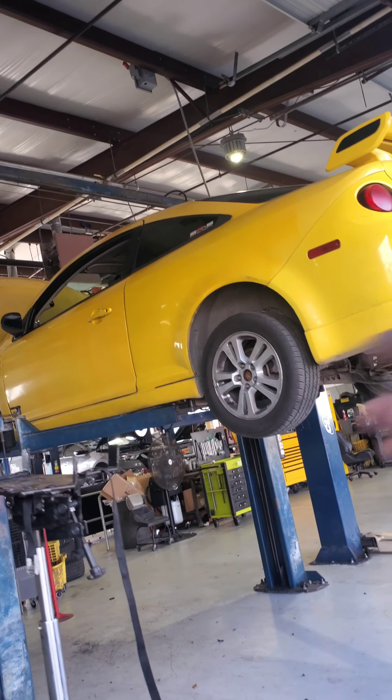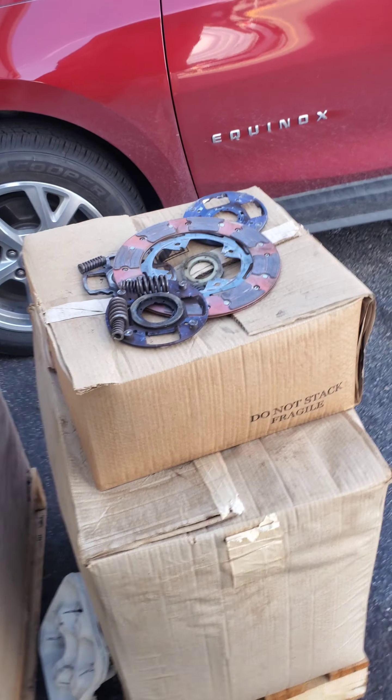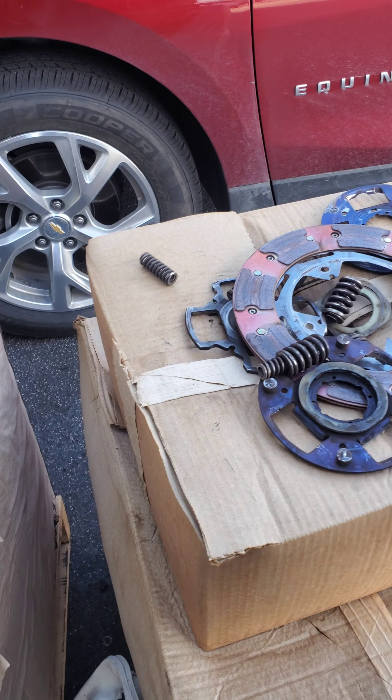I got my car towed here — the Cobalt, y'all remember that? I made a couple of shorts about it. There it is right here. South Bend Stage 3 clutch.